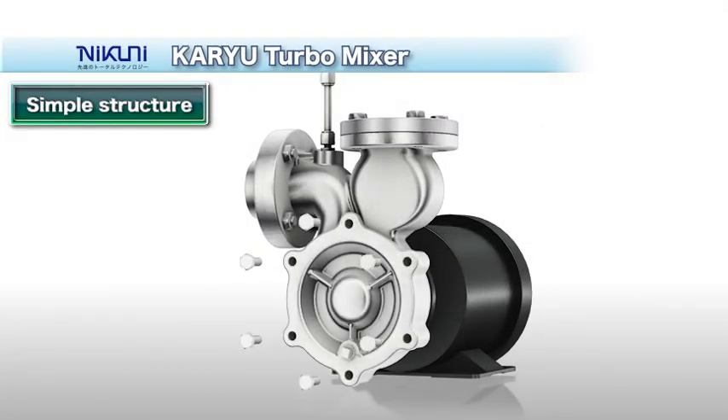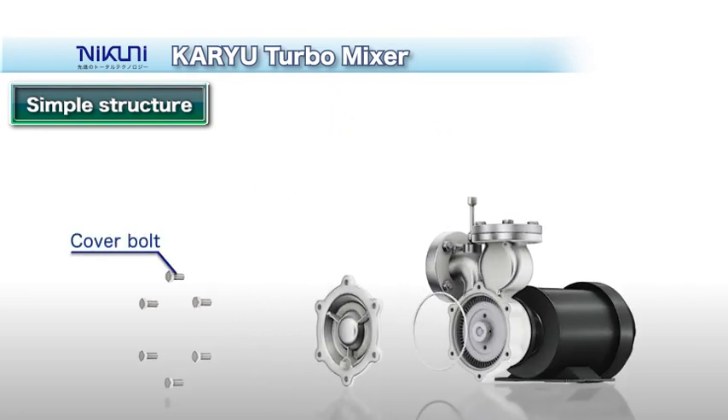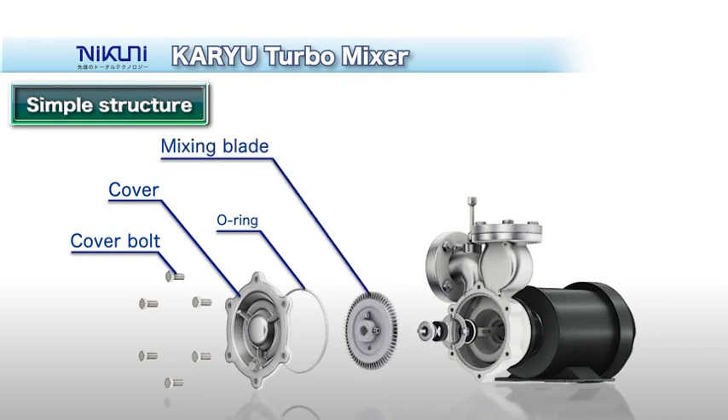The structure is extremely simple. To conduct maintenance, simply remove the casing and take out the mixing blade with its special configuration and the mechanical seal behind the blade.